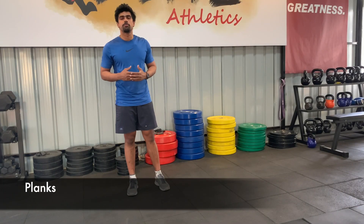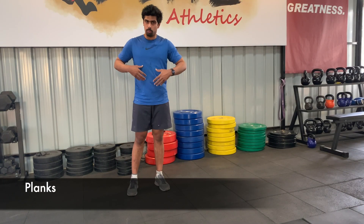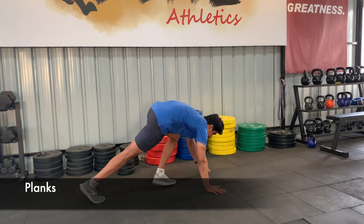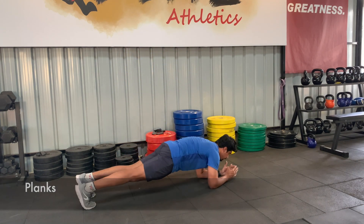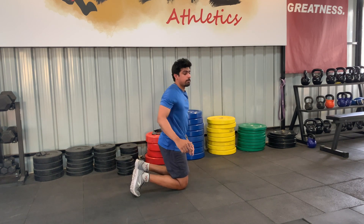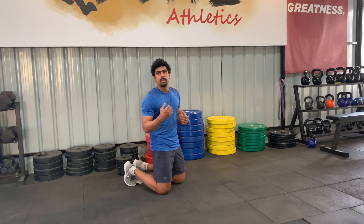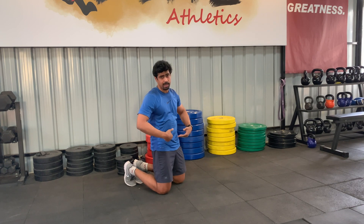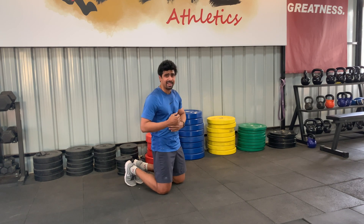The plank is an exercise which improves the bracing mechanics of your core muscles. A plank looks like this. It's very important to focus on a few key points, the first being holding your tummy tight in. That means bracing between your rib cage and your pelvis — brace it in tight.